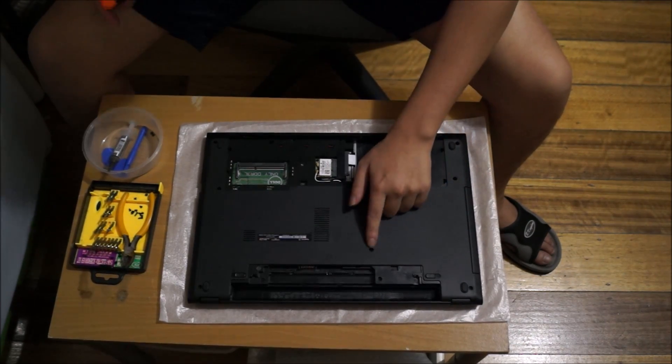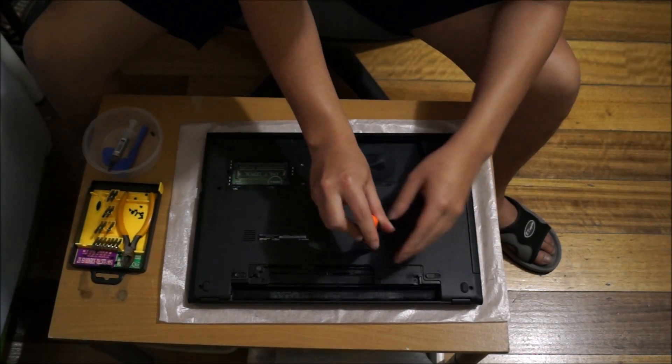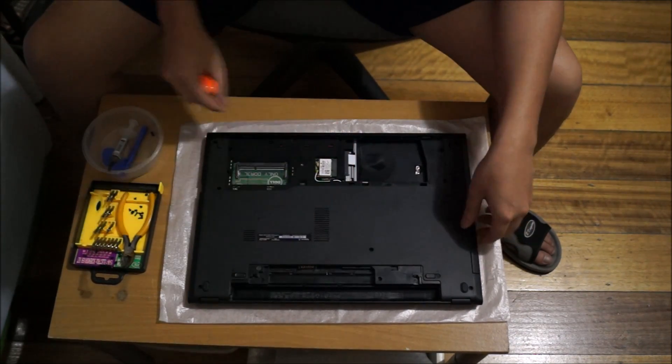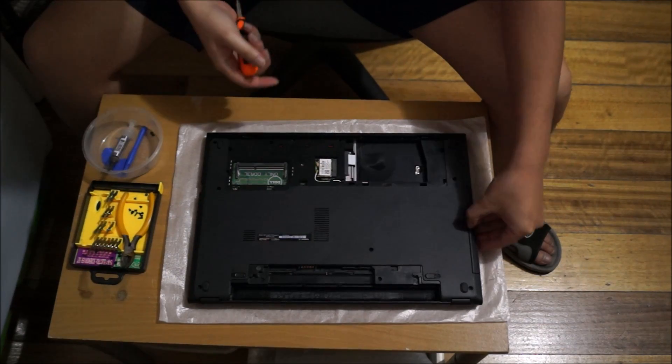To remove the DVD drive, there's a screw here. After you remove the screw, just drag your DVD drive out and it comes out.